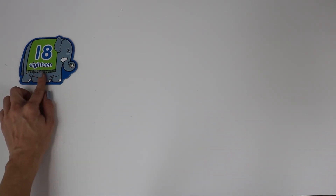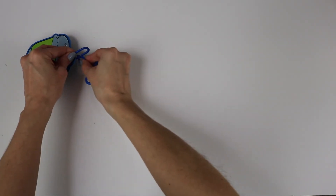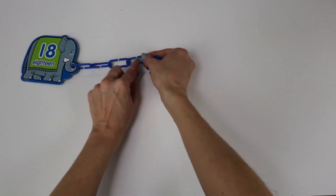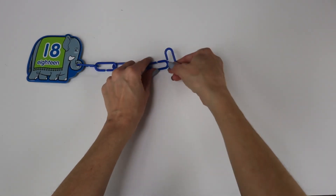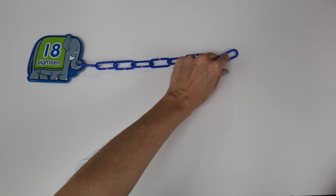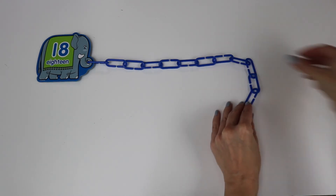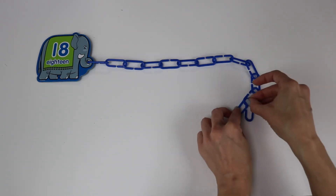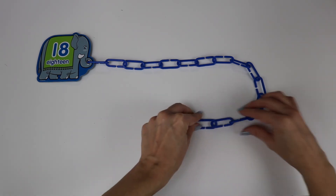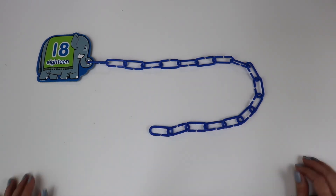The number eighteen. One, two, three, four, five, six, seven, eight, nine, ten, eleven, twelve, thirteen, fourteen, fifteen, sixteen, seventeen, eighteen links.